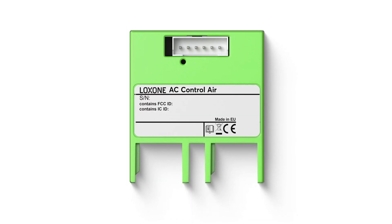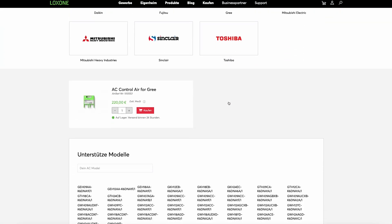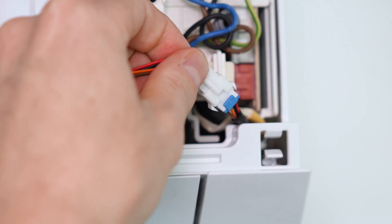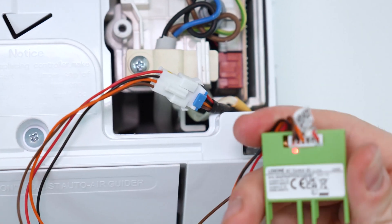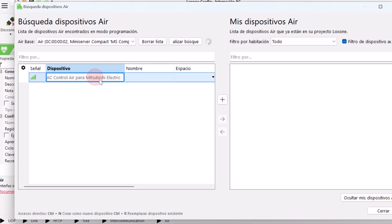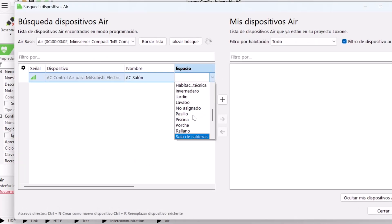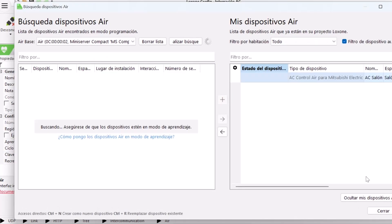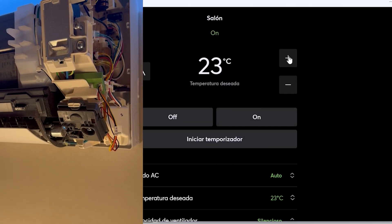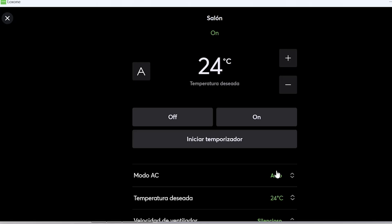The AC Control Air makes all of this unnecessary. Within minutes, your AC system is smartly integrated into your home and building automation. The AC Control Air works with many different air conditioners, connects easily to the unit, and goes straight into teach-in mode. You simply add it in the Loxone config using drag and drop, save it to the mini server, and that's it. The device is instantly operable via the Loxone app and ready for further automation in the config.